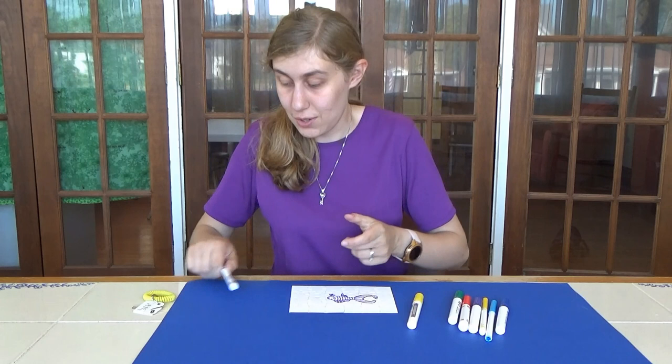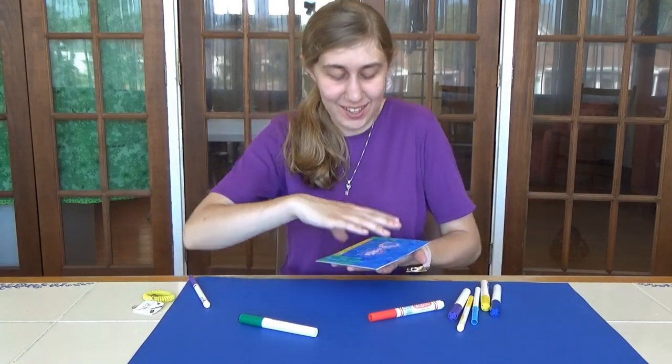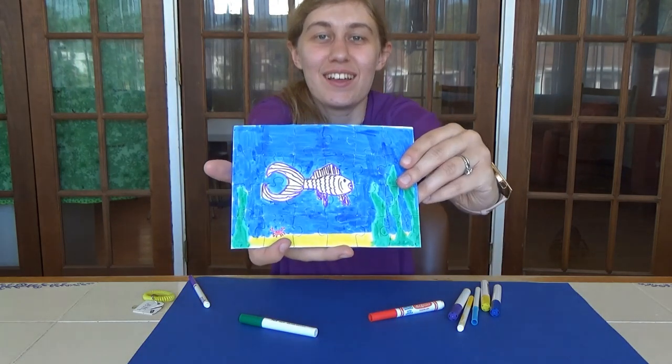I'll show you my fish here - it's getting started. Alright, I got it done! There we go, so there's my puzzle.